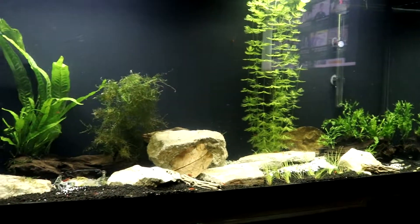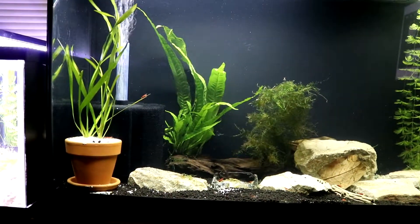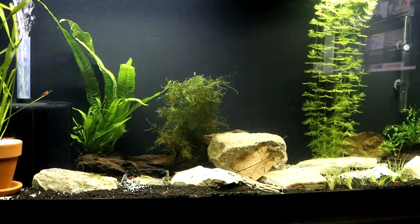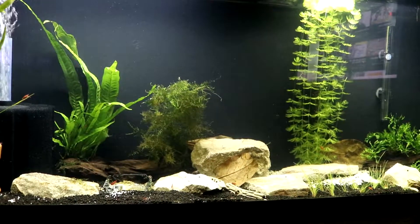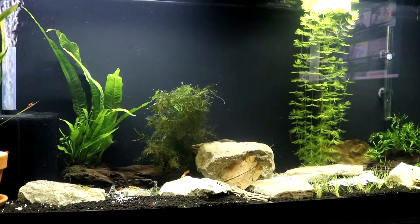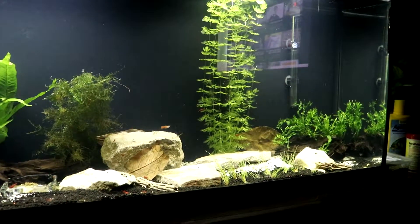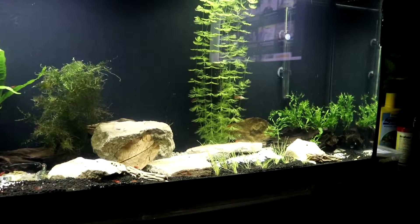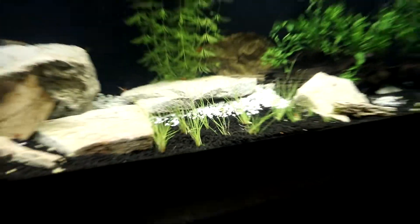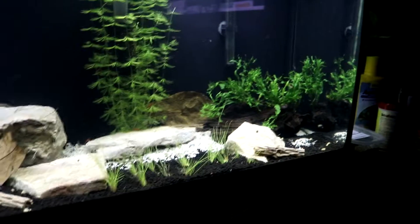I've got biological media and filter floss in there that polishes the water really well, and this gigantic sponge filter is doing great too. I put sand on the bottom and then blue ball stratum on top of that as shrimp substrate. Up front I've got a couple of vals, a plant, some Java fern on Malaysian driftwood in the back, and a big portion of Java moss - a lot of it was kind of dead when I got it but it's coming back to life. I've also got what I think is hornwort in the back, and some dwarf hair grass.